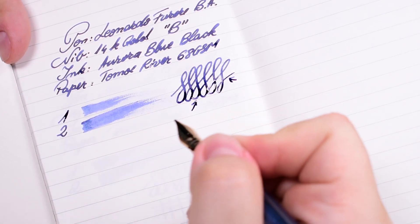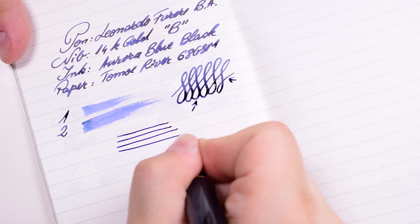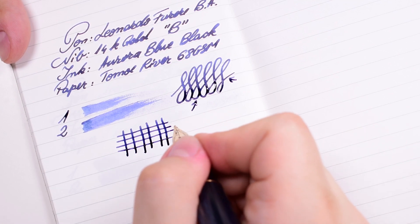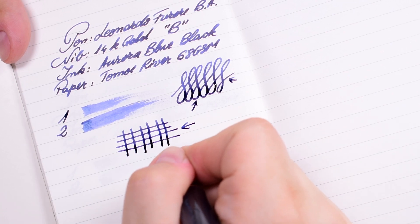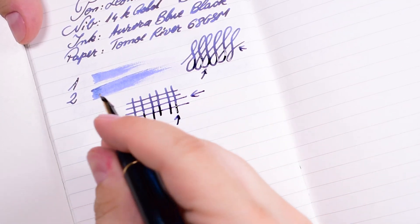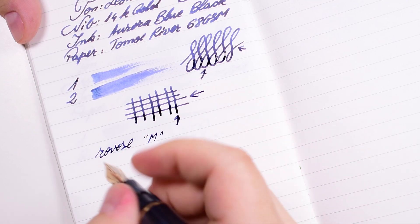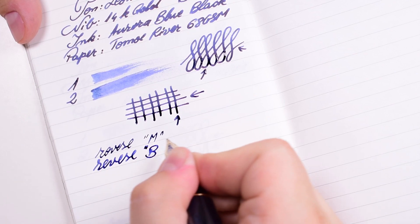Now let's try a pattern of lines — horizontal and vertical. You can easily spot that this broad nib will offer a stub-like grind: the horizontal lines are a bit thinner than the vertical ones. Now let's try reverse writing — wow, it's quite smooth for a reverse writer, and it will take the nib from a broad down to a medium.